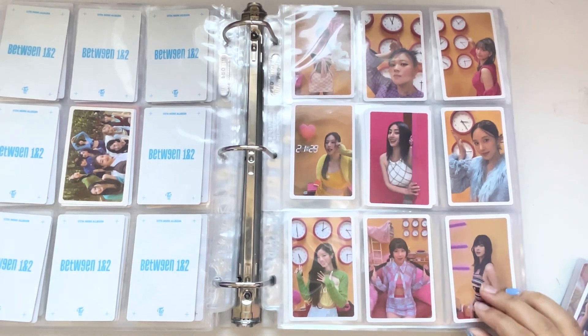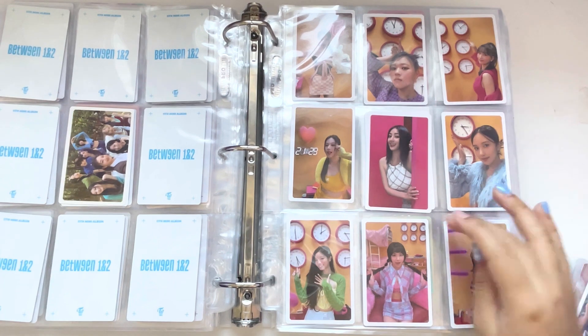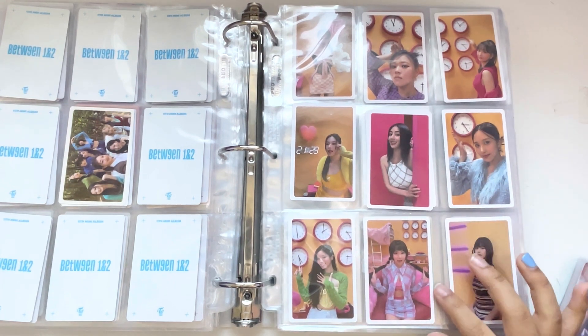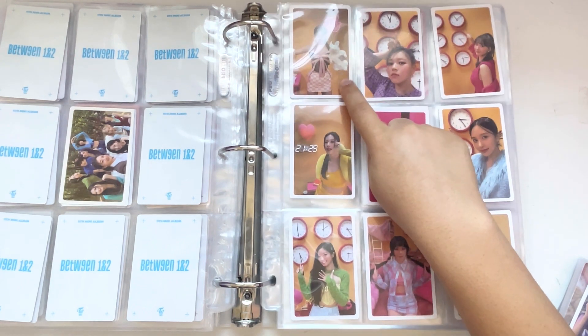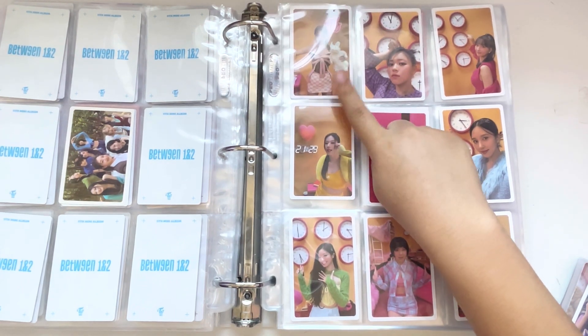That's all the pre-order sets. This one kind of annoys me because I wish they were all pointing towards the clock, or imitating their characters like Nion was. Because this picture is so cute, but I wish they were all pointing towards their birthday clock because Tzuyu is just standing here.